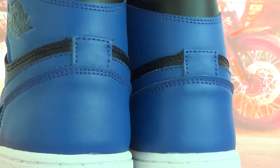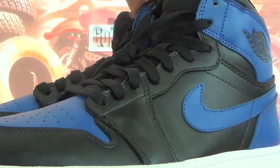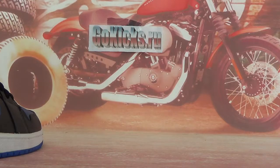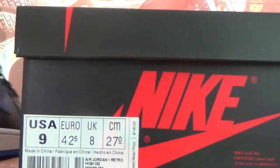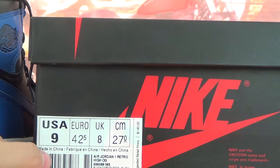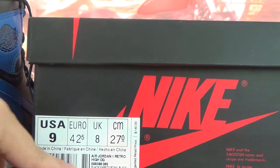Let's check the whole shoe again. So that is all my introduction of the Air Jordan 1 Retro Royal Blue.